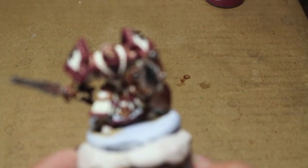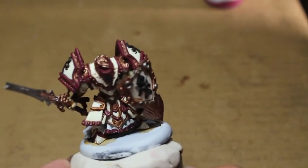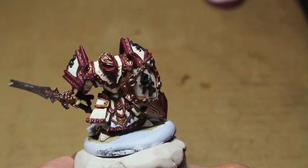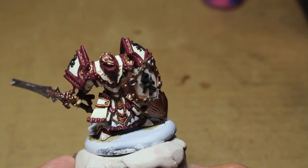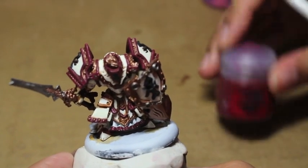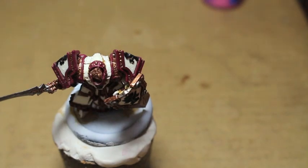For the highlight on the reds, we're going to take Emperor's Children and mix it - you can either mix it into Sanguine Highlight or into Screamer Pink. I believe I'm mixing it into Screamer Pink. It's going to create a little bit of a pinker, purplish color that is going to contrast really well with the dark red in the shadows.